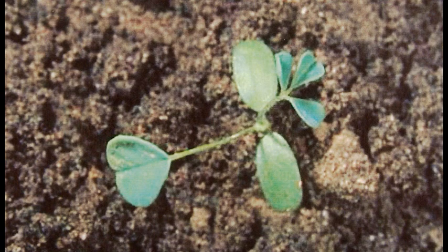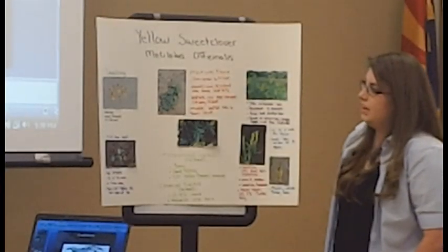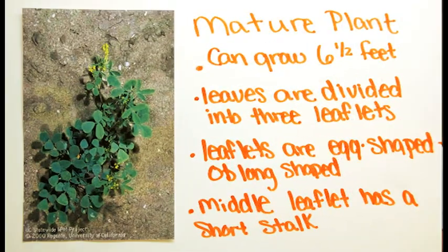It doesn't flower the first year, it flowers the second year. It grows about six and a half feet. The leaves are divided into three leaflets. The leaflets are egg shaped and oblong. The middle leaflet has a short stalk.